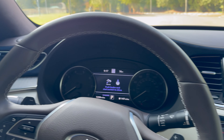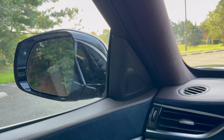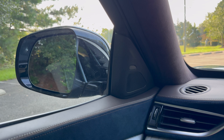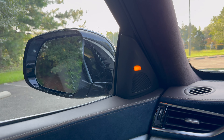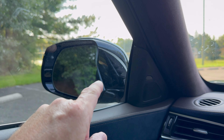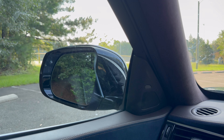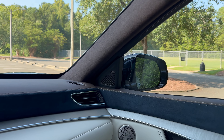I'm going to show you where the blind spot warning is — it's right there in the side. It lets you know when you're looking out that side view mirror if it's okay to change lanes. Right here it's lit up — that means there's somebody there. So if it's lit, don't go.